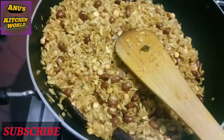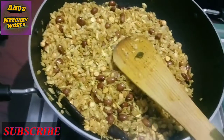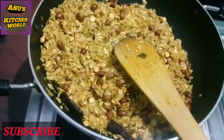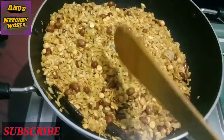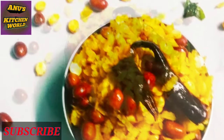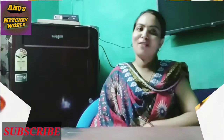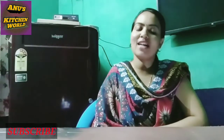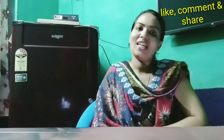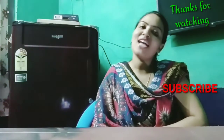This is an easy snack for a long time. Thank you so much for watching the video. Bye!